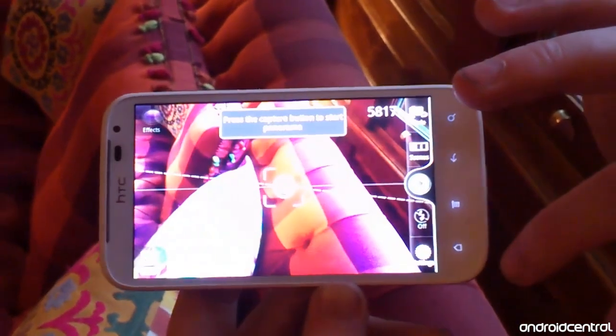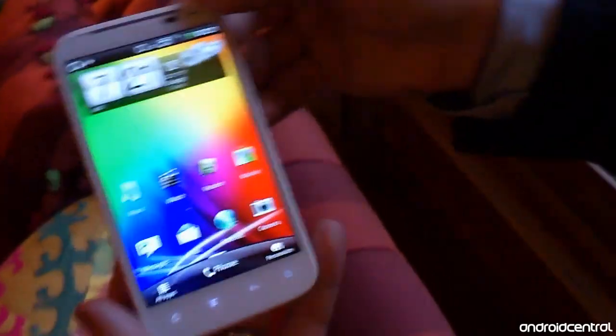That about wraps up our first look video for the HTC Sensation XL. Thanks for watching, and be sure to head over to AndroidCentral.com for more Sensation XL coverage.